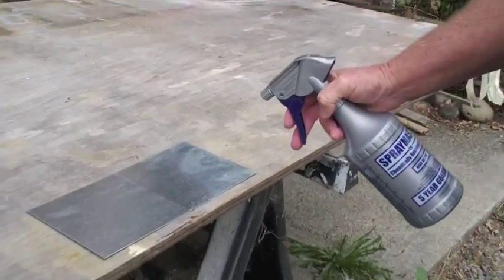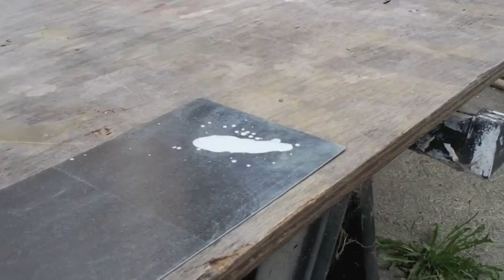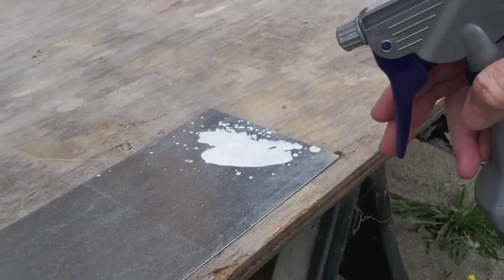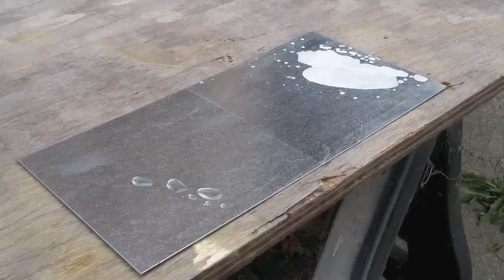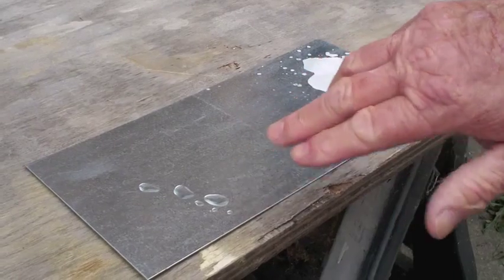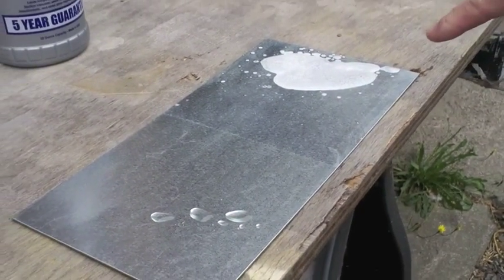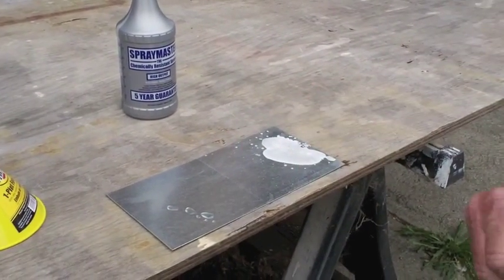I'm going to spray on this side first — that's the uncoated side. You see how it's taking and dissolving the finish? Now I'm going to do it on the coated side. It just sits there like water. No acid is affecting that side, which is coated. This side it all fizzled off. Now I'm going to wash this off with water, and you're going to see the protection level that the coating delivered.